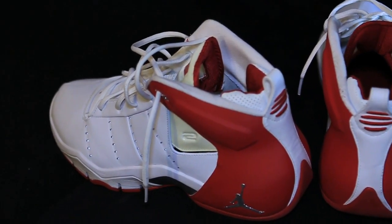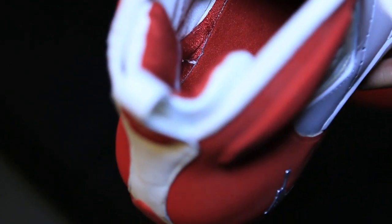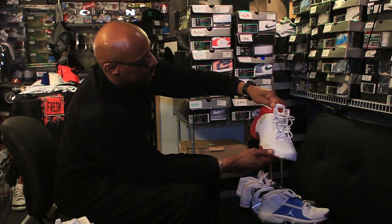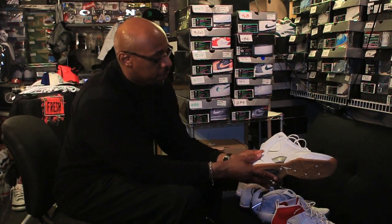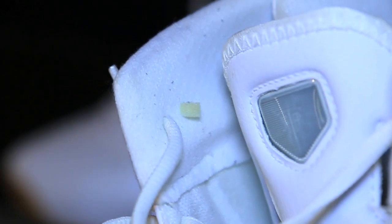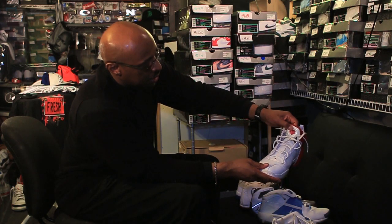Then we have the Jumpman Jeter, and this has a look of New York there in the back. The back of the shoe has number two right there. This is also just a different colorway of the same shoe with a bubble gum bottom, also with the home plate. This is like a hologram on this one where you can see his name — Jeter. If you move the shoe a certain way you can see that on there; it's a little easier to see on the red one.